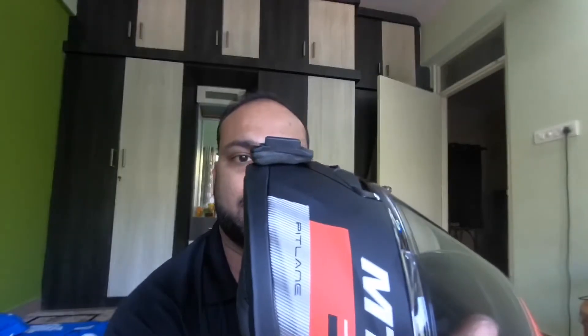This is the helmet. I need to place the mount in the center — exactly in the center. As you can see, I have placed the chin mount here. Now I have to press it. But once you put it on your helmet, it will be difficult to remove it, so make sure you place it correctly.